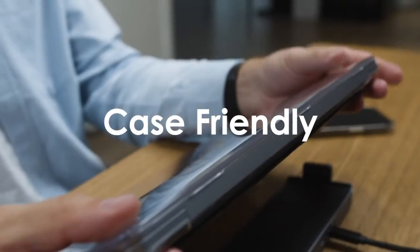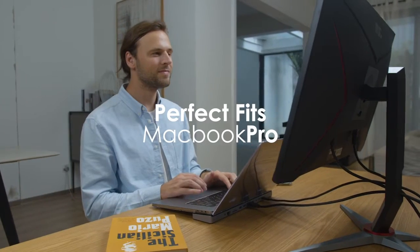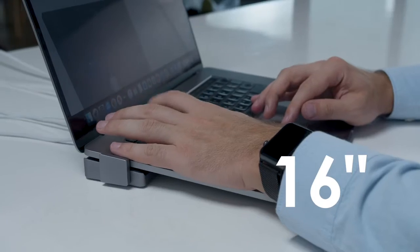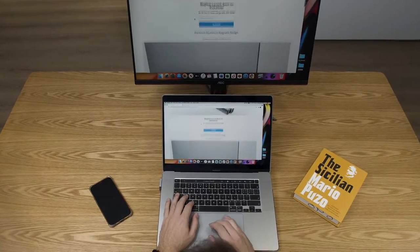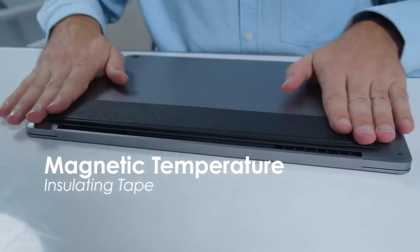MagHub's innovative design is case-friendly. It perfectly fits both MacBook Pro and MacBook Air in 13-inch, 15-inch, and 16-inch versions without worrying about your device's heat. MagHub's magnetic heat-insulating tape will never overheat your device.